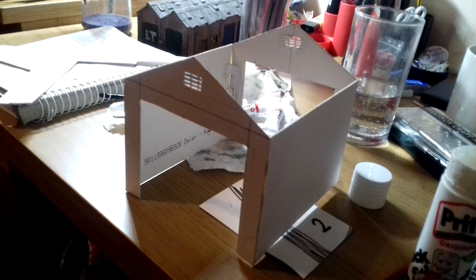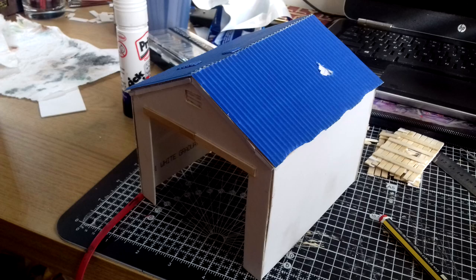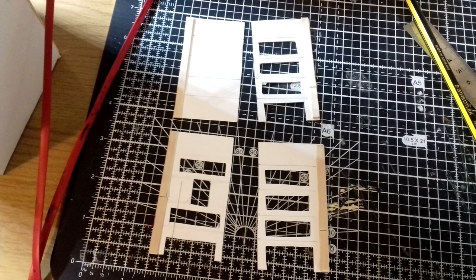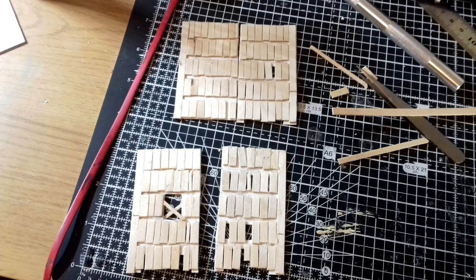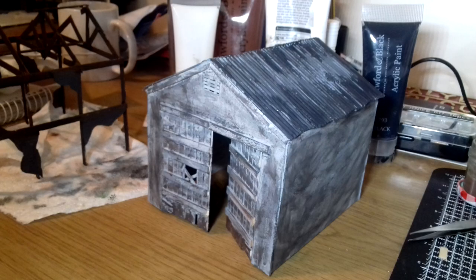I cut out a square near the top of the front and back walls and used thin card to make a grate over them. To make it look like it was in its last days, I poked several holes in the corrugated card roof and built the doors on a very empty frame. This meant that with cut-up coffee stirrers, I could position them at angles and leave gaps to show where the wood was rotten. The whole thing was then sprayed grey, then beaten up with various dark acrylics.